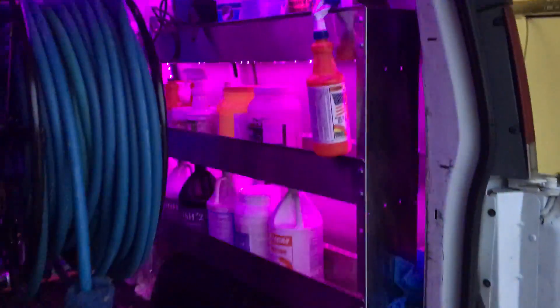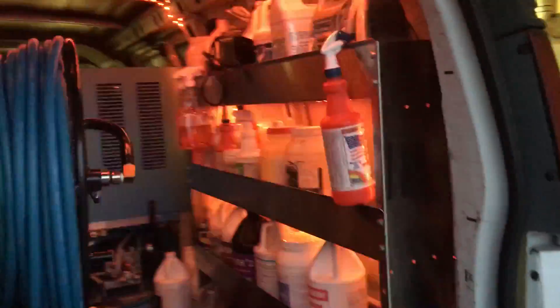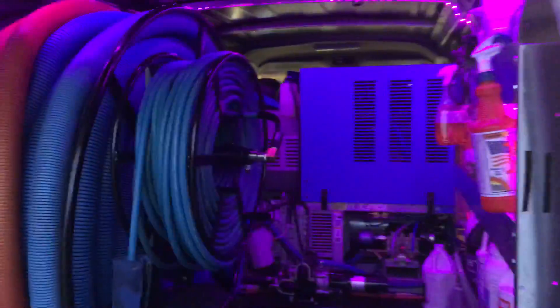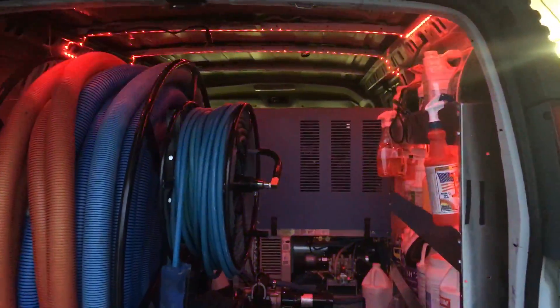I just think that's so cool. The chem shelf is lit up — I love that. I really need to get out more. Anyway, it's my little project for the day, and it came out pretty good.